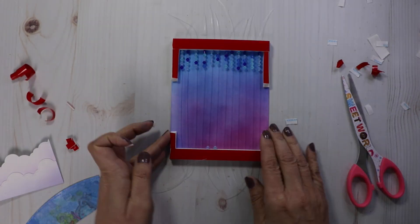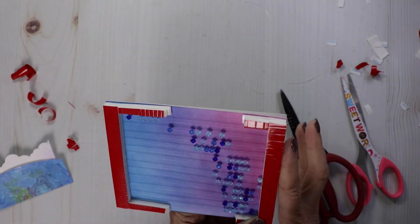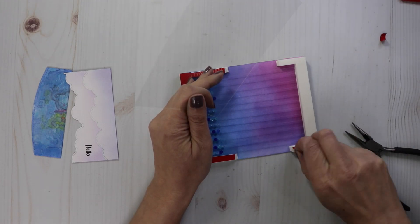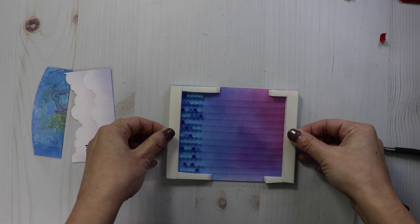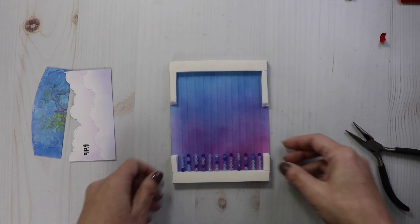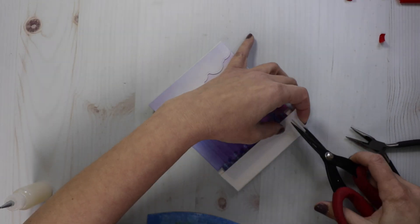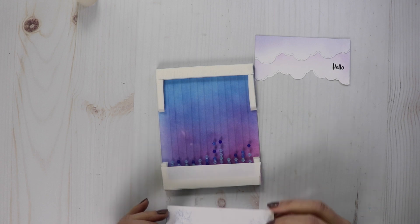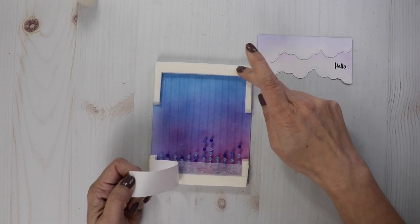When you're done adding all your foam, snip off the wires. Take your scissors and try to snip as close as possible to the foam. I cut down a piece of acetate the same size as my card base and I'm just going to lay that on as straight as possible. Now I have a nice foundation to add my cloud and my hill and a nice place to hide those raindrops. Just adhere your cloud and your hill with some double-sided tape, and now we have a super cool rainfall card.